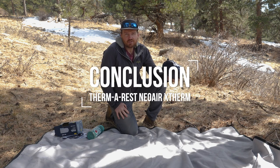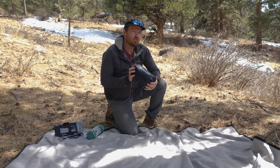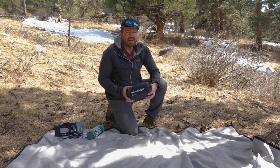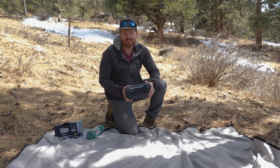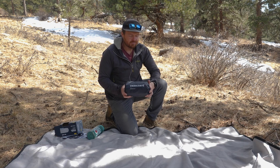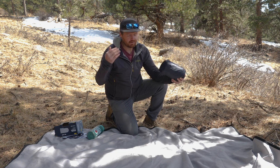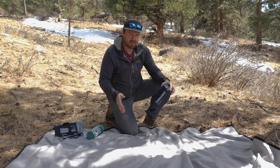Now let's jump into the conclusion. This is an inflatable sleeping pad retailing for $229.95 — definitely on the premium price point end. It's 15 ounces or 425 grams, two and a half inches or 6.4 centimeters thick, with an R-value of 6.9, making it a winter-rated sleeping pad. It measures 72 inches or 183 centimeters long and 20 inches or 51 centimeters wide, in a mummy shape — wider at the shoulders and head, tapering near the feet.